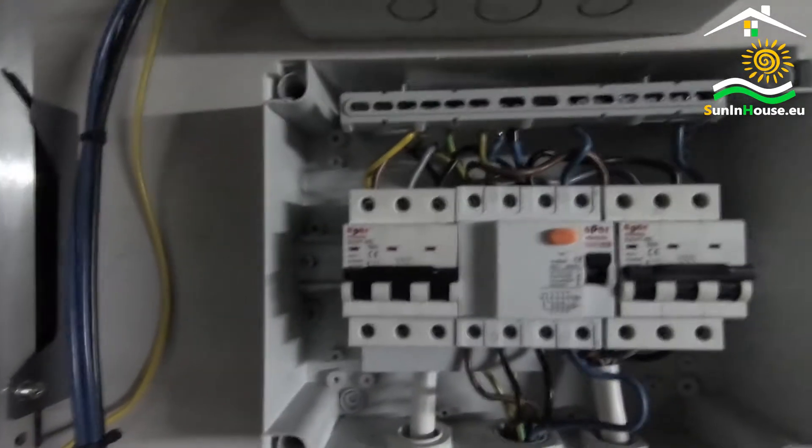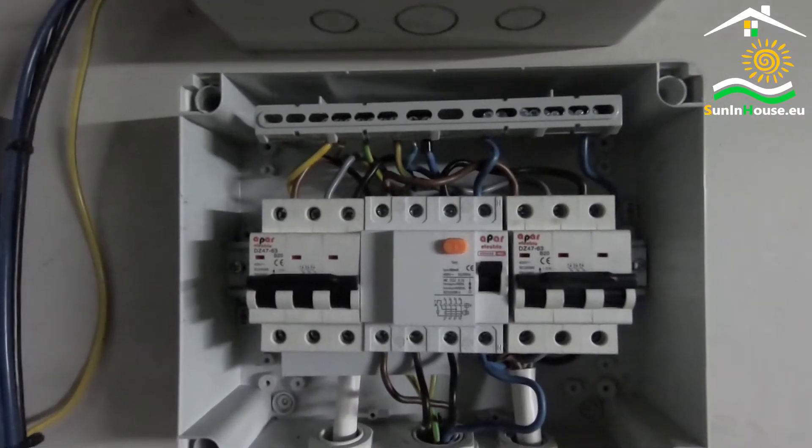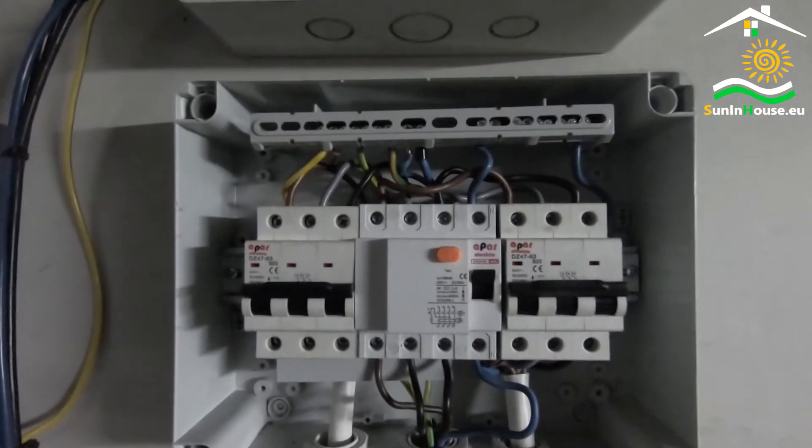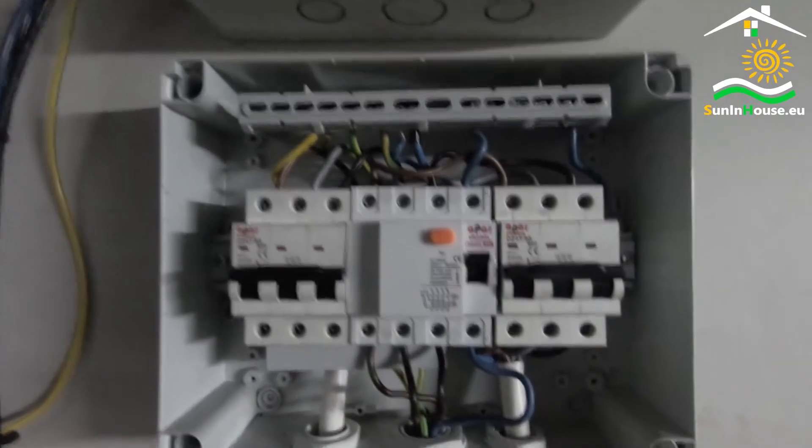As a rule, there is also overvoltage protection for AC circuits. It does not exist here because this protection has already been built into the main switchboard, and there is no need to double this protection.